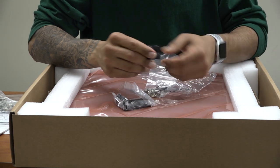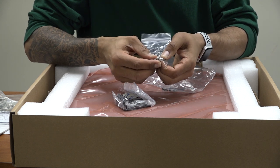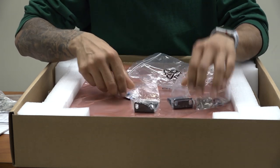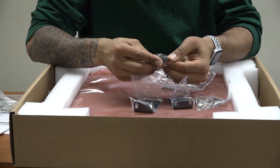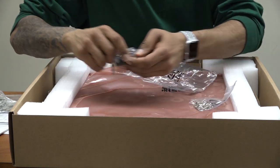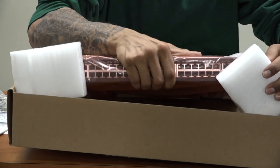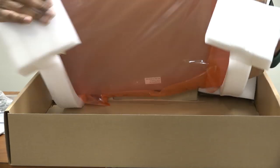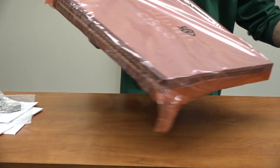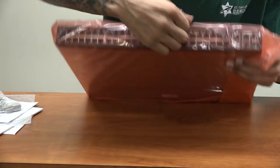Last but not least, we have the beautiful brackets — the brackets are a must, we are going to hook this guy up with brackets. We got the screws: the big screws are to hook it up to your rack in your LAN room, and the little baby screws are to hook up your bracket on the side. We also have little rubber stickers for the bottom of the switch, and then we have the beautiful switch itself.